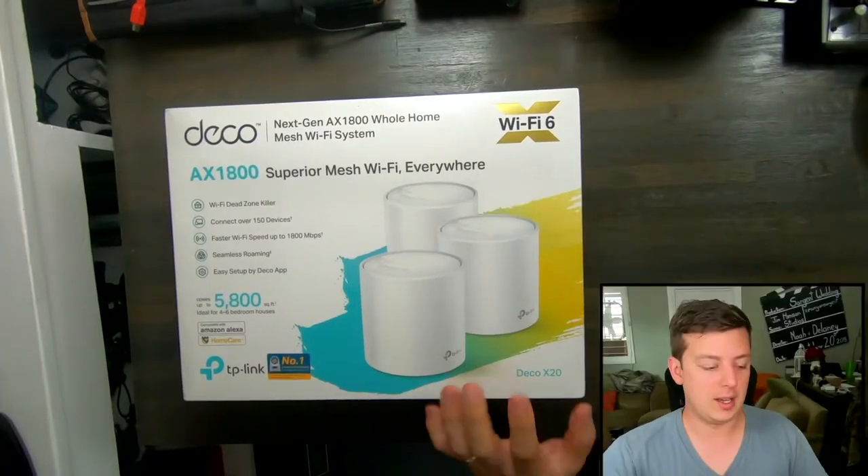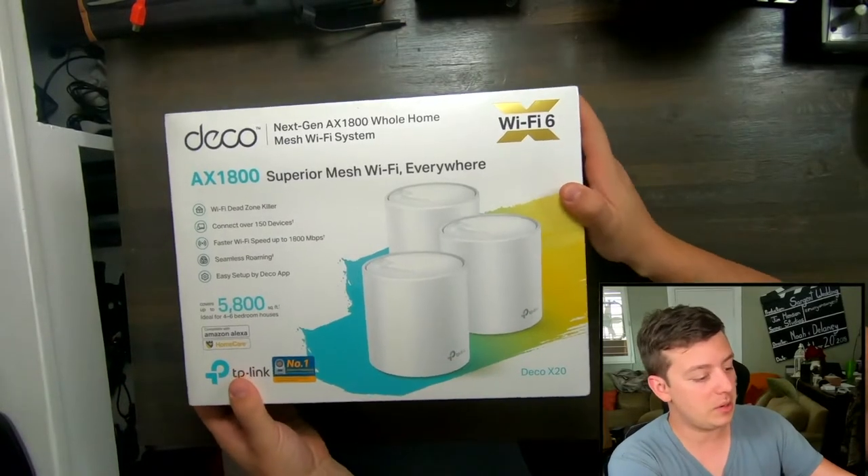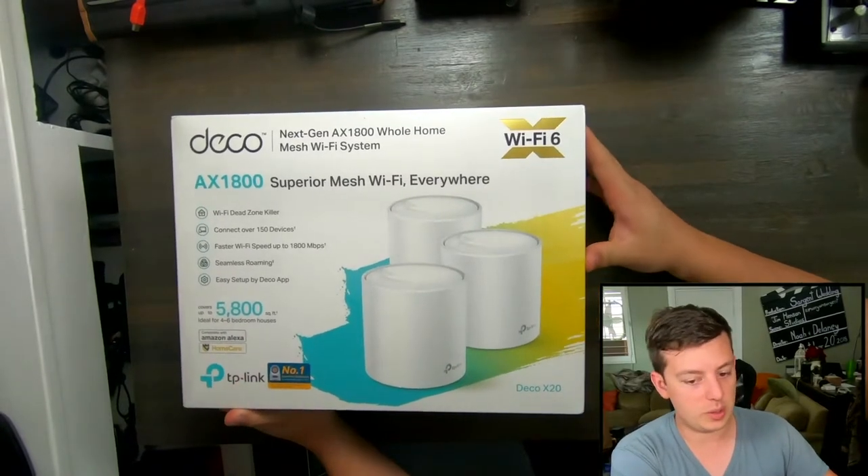Hey everybody, what's up? This is Noah from Hacking Hollywood. Today we are going to be looking at a Wi-Fi router mesh system. Let me show you what that looks like. We're going to go into this a little bit deeper and see what it's used for, what the purpose is.